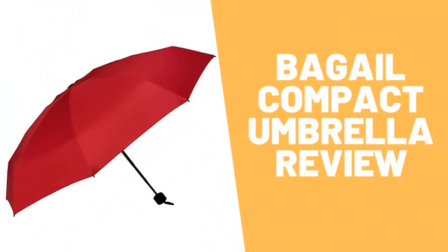The Gale compact umbrella review. Watch this video to the end to discover if this is the best pocket umbrella for travel. The Gale compact umbrella is made of eight strong fiberglass ribs and features a professional windproof skeleton structure.